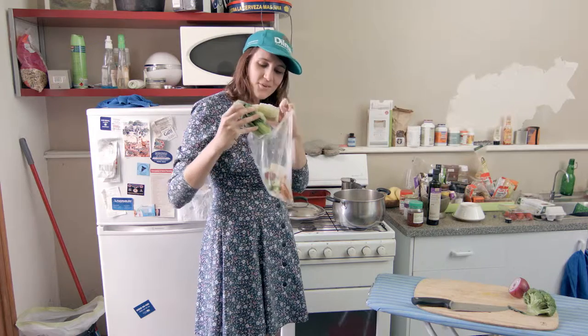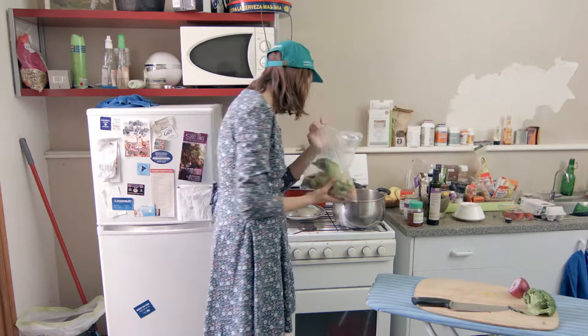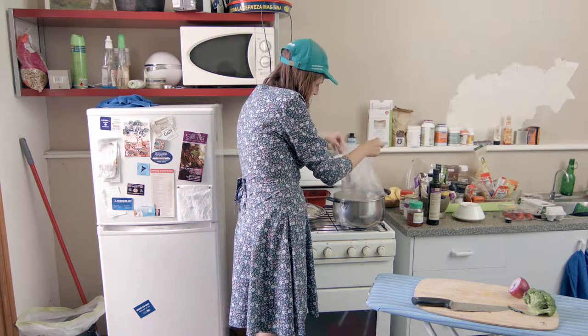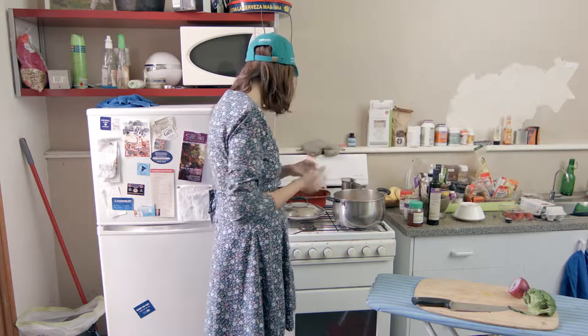There's a bit of bok choy in here, it's all frozen and gross — don't worry about that. This is going to be a beautiful stock. So chuck it in the pot. You want to just cover it with water so it's covered but not too much more.